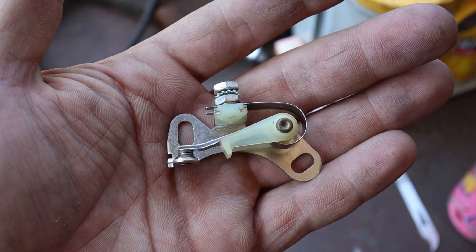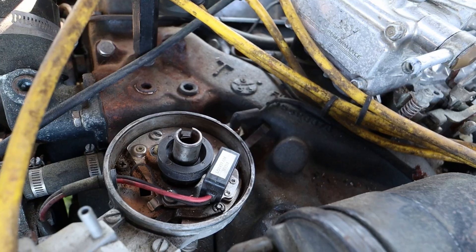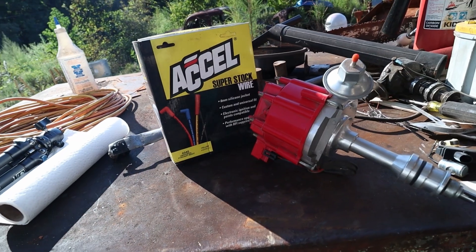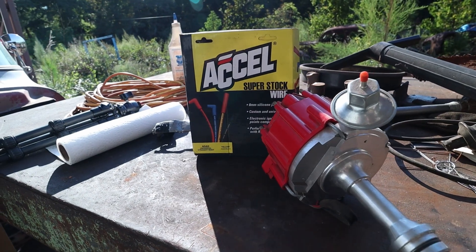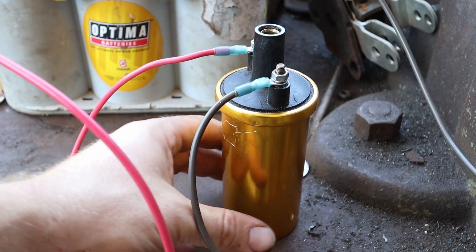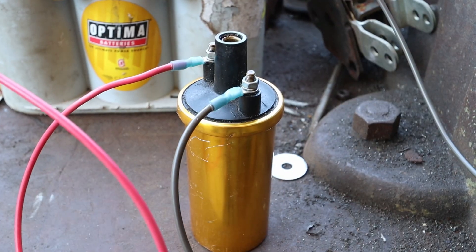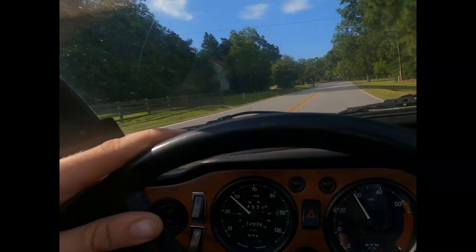And lastly, points are cheap — especially when you compare them to an electronic ignition conversion. It doesn't really matter which way you go, electronic ignition conversions are quite expensive. By the time you figure in the cost of the module itself, the suppression core wires, and in some cases a special coil too, all of these costs add up. And once they do, points ignition starts to look pretty good. Because around here, we're all about cheap reliability.